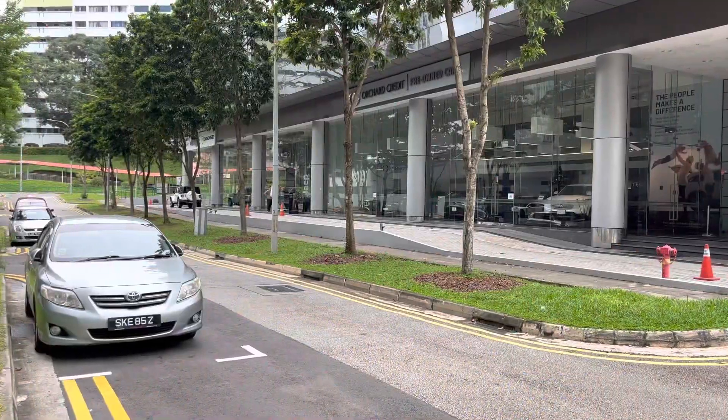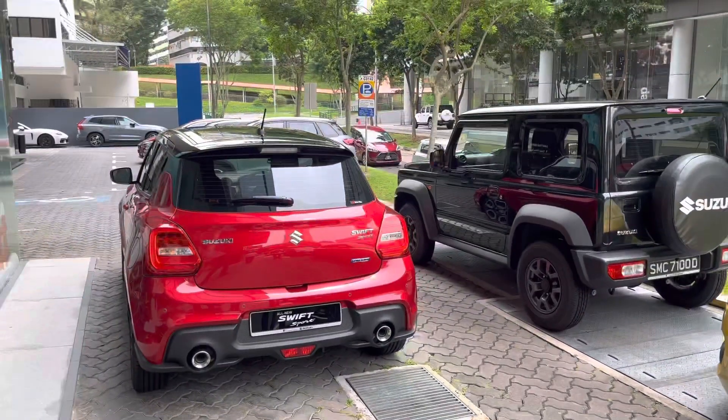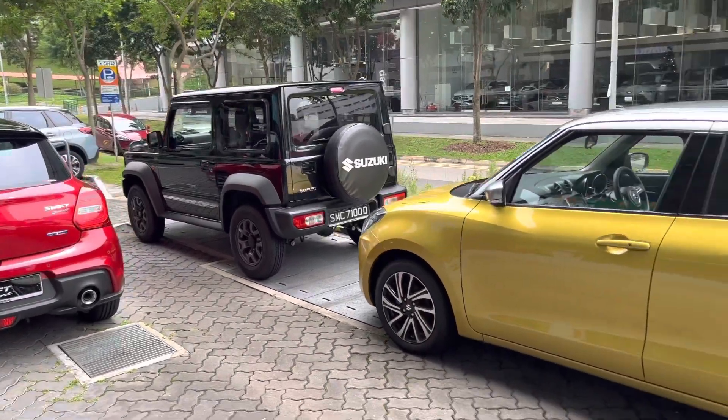So guys, I'm in Singapore, and here are all the automotive brands available here, just like in Delhi — all the automotive companies are represented here.